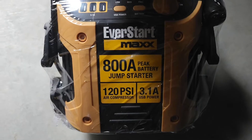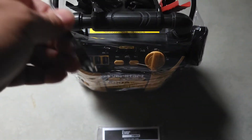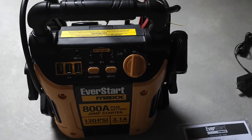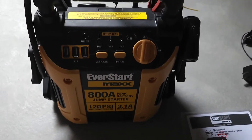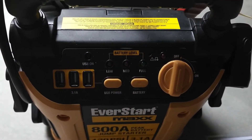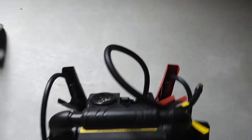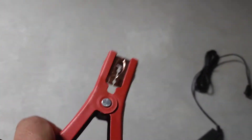Here's what's inside the box — always read your instructions. They include the start instructions and also a needle adapter for basketballs and footballs, which is pretty cool. The unit is still in protective plastic. Let's go ahead and remove that so we can take an in-depth look. Here is the USB, here's the battery button, and here's the front of it.